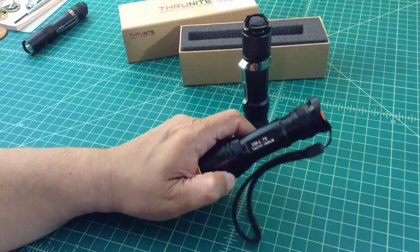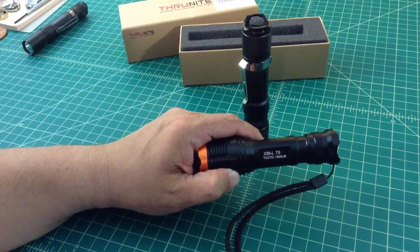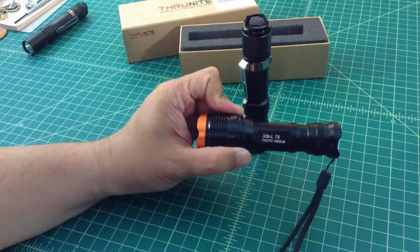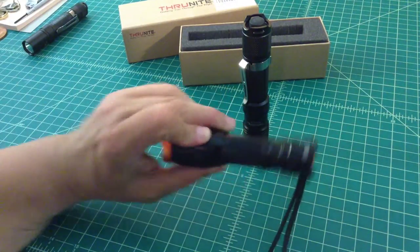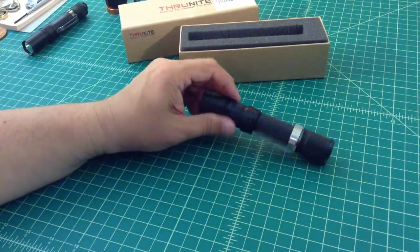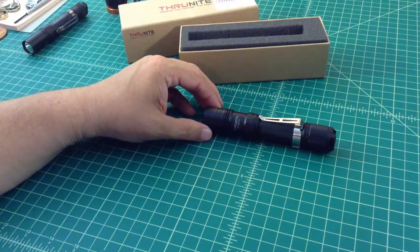For example, some lights claim to be 1,800 lumens but use an XMLT6 emitter that is only capable of producing 1,000 lumens under optimal conditions. Some flashlight manufacturers overstate their capabilities, but this one is rated as being pretty good and pretty true.